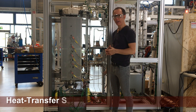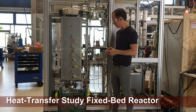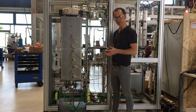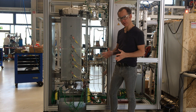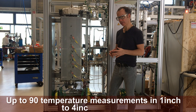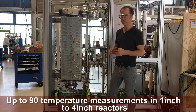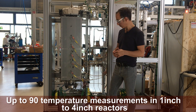Today I'll be introducing you to a novel fixed bed reactor testing system that we made at ILS. It's novel in the sense that it's a reactor used for doing thermal heat transfer studies. We have the ability in either 1 inch up to 4 inch reactors to test at up to 90 positions what the temperature is — so 90 thermocouples. We have a lot of radial measurement points and a lot of axial measurement points.